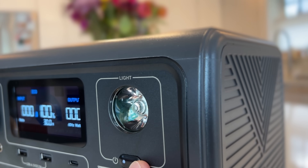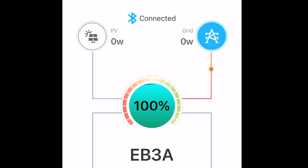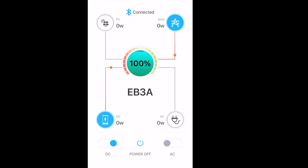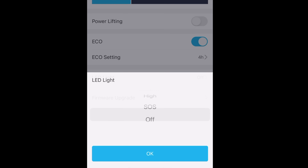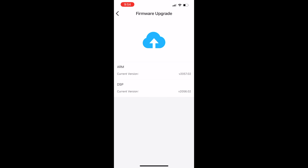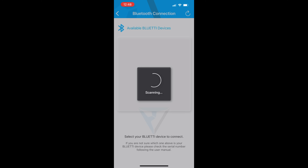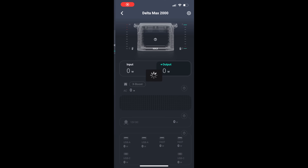The EB3A is complemented with a smartphone app for iOS and Android that previously was reserved for their largest units. It's an elegant design that shows the state of charge, solar and wall charging input, and AC and DC output power in a clean display. You can turn the AC and DC ports on and off and power down the unit remotely. The flashlight can also be controlled in the app, though it's tucked away in preferences. There are also settings for charging speed, power lifting, and eco mode. However, the app's range is limited to Bluetooth — about 30 to 40 feet — so I couldn't connect on a different floor. I prefer EcoFlow's app that works with Wi-Fi and can be accessed anywhere in the world.